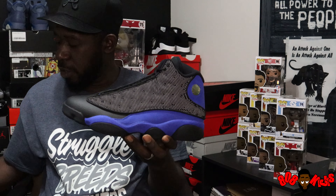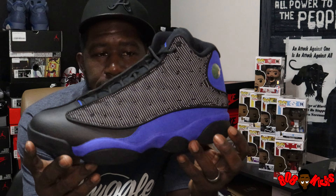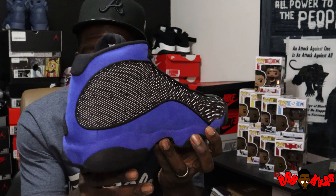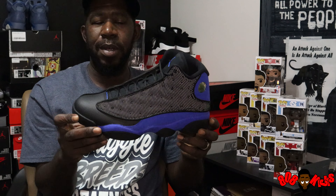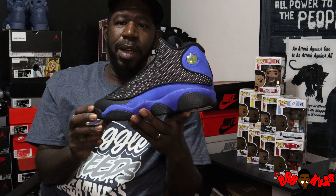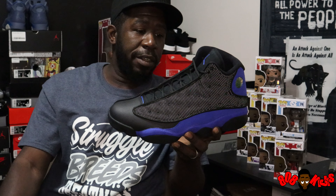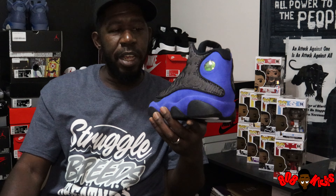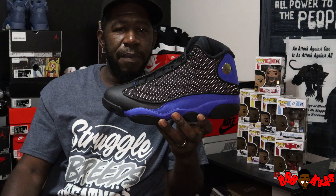The Jordan 13 Game Royal. This shoe right here — this one is gonna sting when it drops. It's coming a little bit later on in December. I'm super happy to be able to have it in here early. Shout out my boy Retro Rick — y'all make sure y'all follow him on IG.